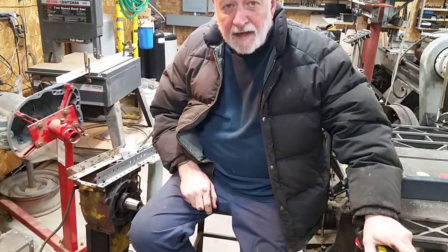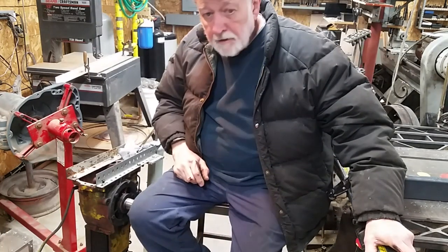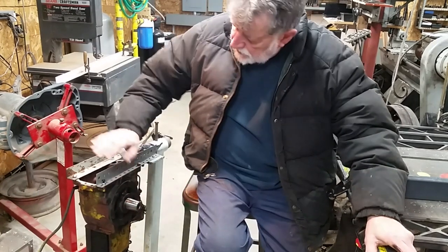Hi folks, welcome back or welcome - depends if this is your first time or not. Today I'm going to make some more progress on my Lister engine over here.